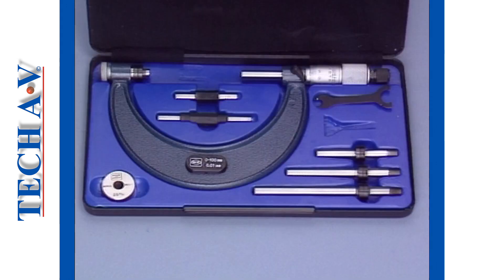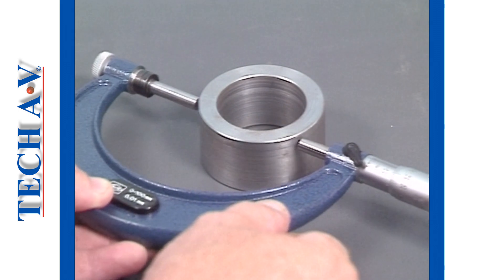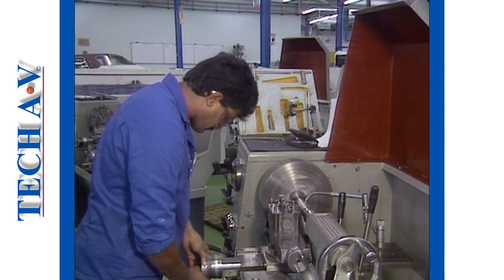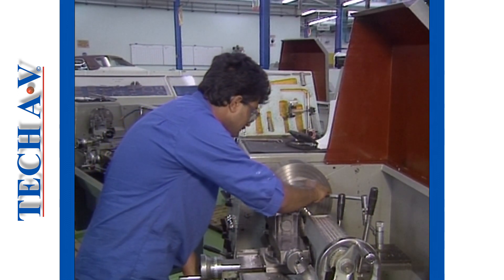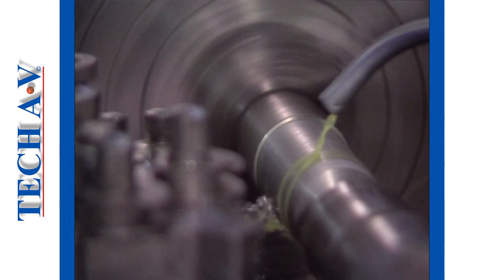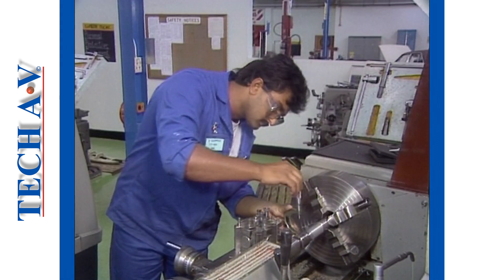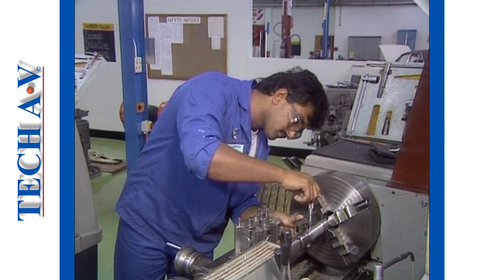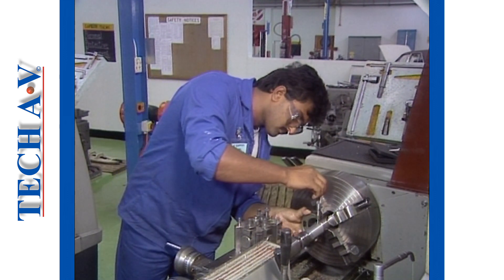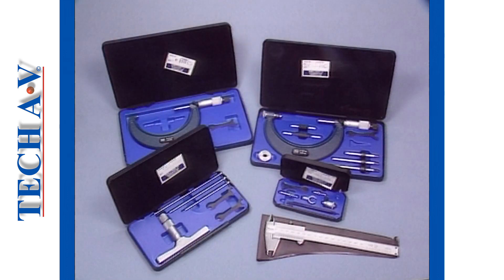You should by now be getting the idea. So why don't you see how much you've already learnt by measuring typical components for which you can obtain the manufacturer's sizes. When you are able to consistently obtain identical readings, even after an anvil change, then you can say that you are 100% accurate. And that is what precision measuring is all about — 100% accuracy every time you take a reading. You can learn more about precision measuring by viewing other videos in this series.